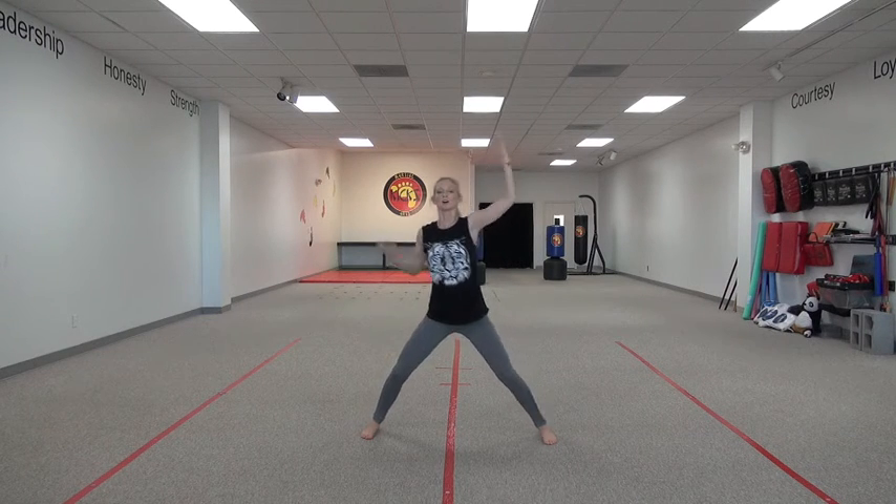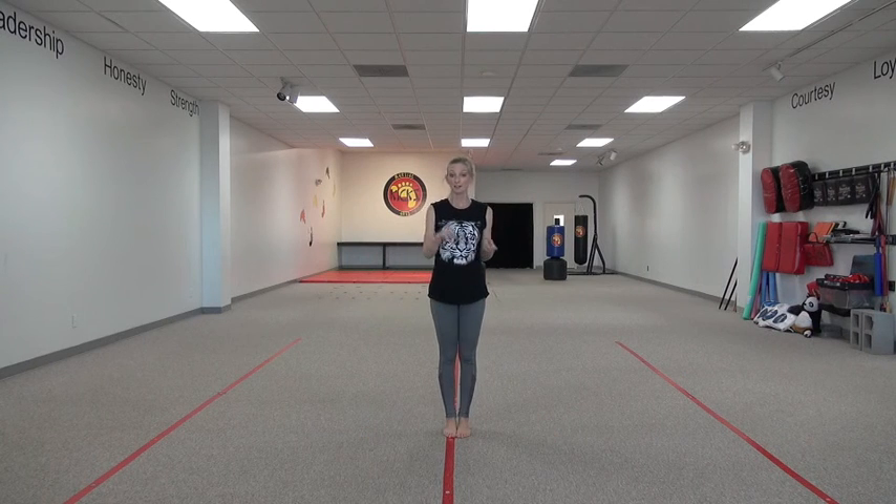That's it — it's that easy! Practice your high block and add it to your punch, your front kick, and your side kick. You guys are going to be learning lots of ninja moves. See you later!